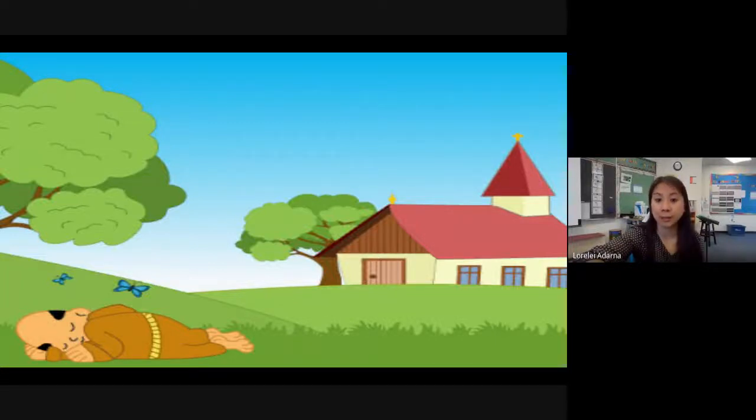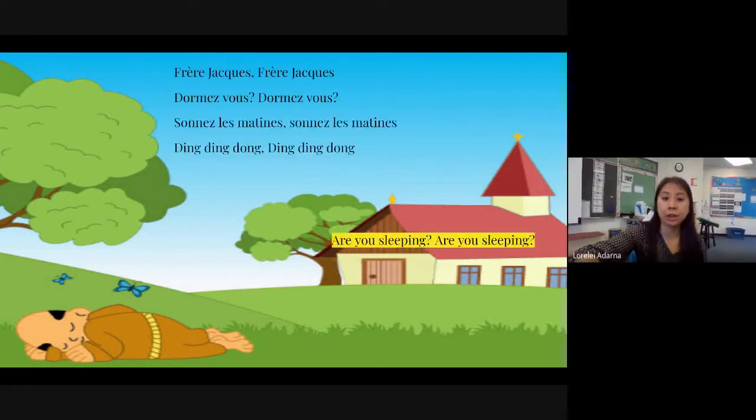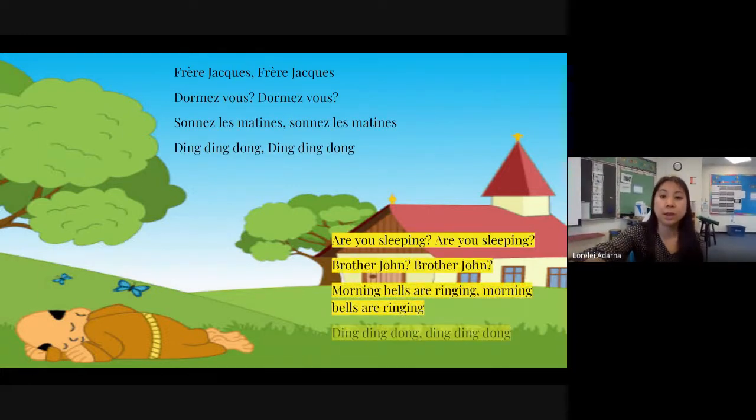Hi, everybody. We're going to sing Frère Jacques, and we'll do the French version two times first, and then the English version two times.